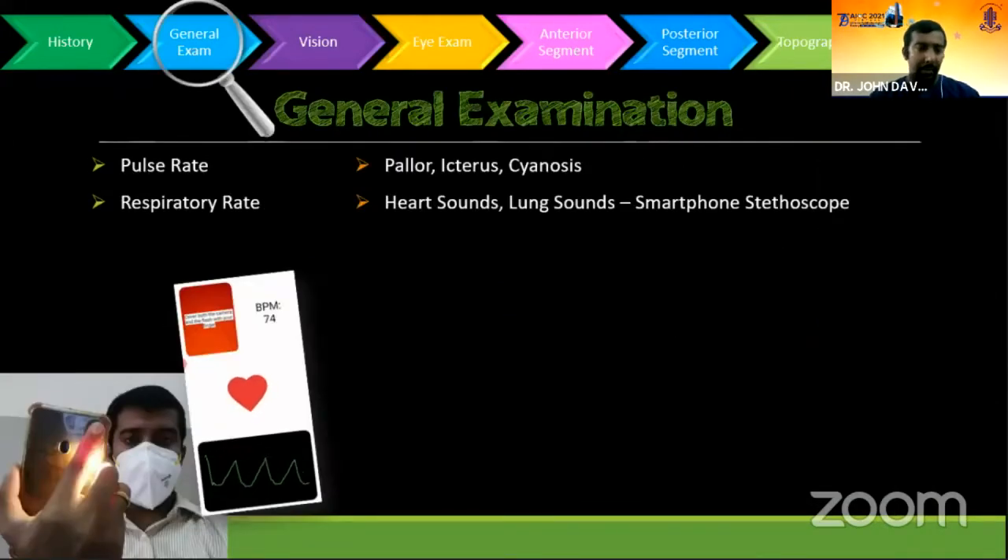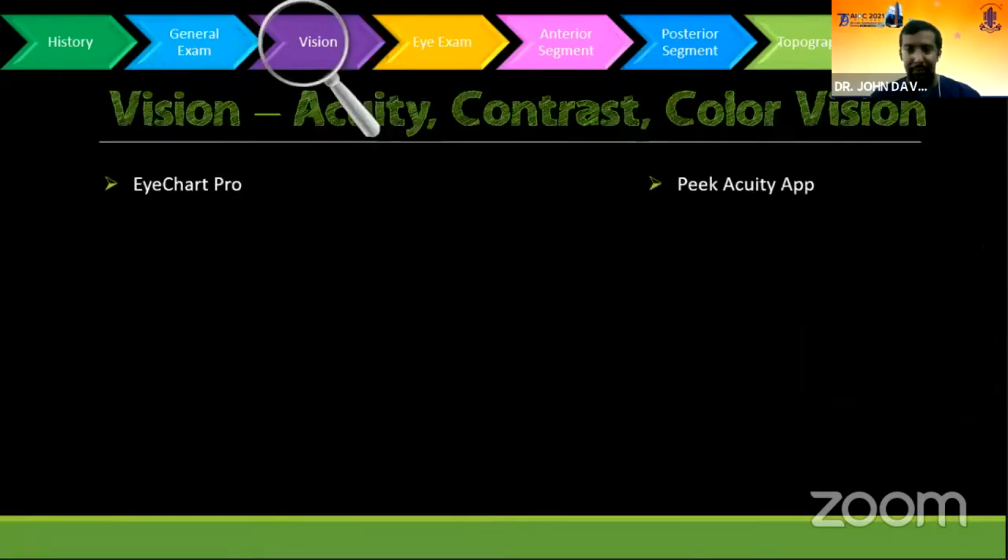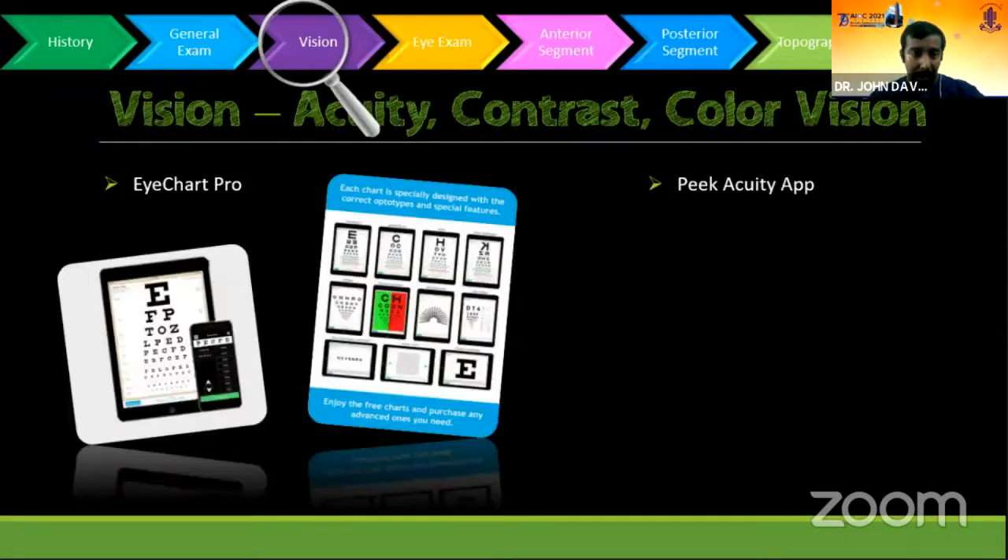There are apps which you might have seen in the news recently — pulse and respiratory rate measuring apps. You can even measure palpebral fissure. If you are keen on doing a proper general examination, the tab is also useful for the ophthalmic part.